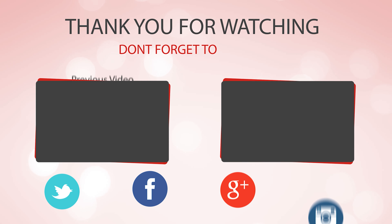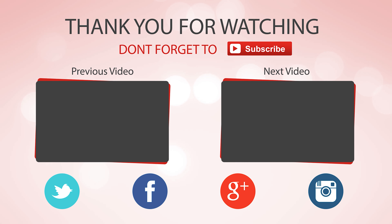Hope you enjoyed the video. Hit the like button if you did, and don't forget to subscribe for more amazing videos.